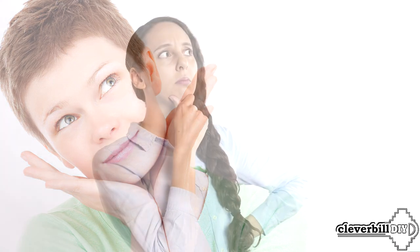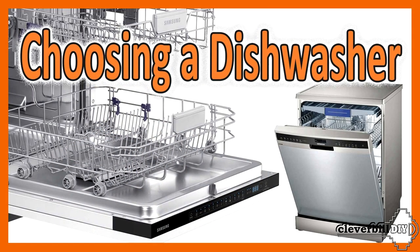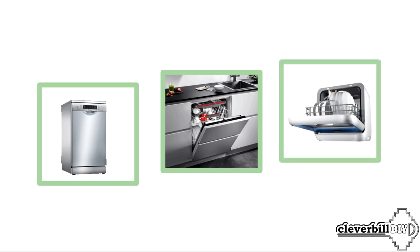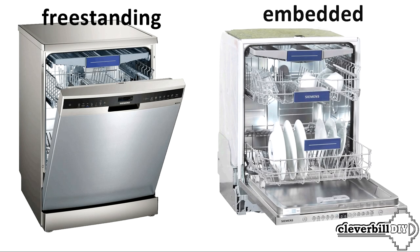For those who are interested in learning about important functions and nuances when choosing a dishwasher, watch my other video, a link to which you will find in the description. The functionality and technical data of a standalone dishwasher and a built-in dishwasher within the same manufacturer can be exactly the same.